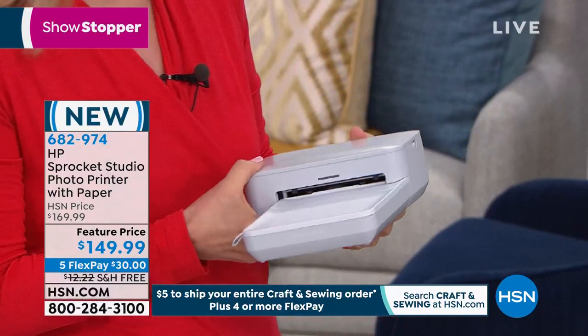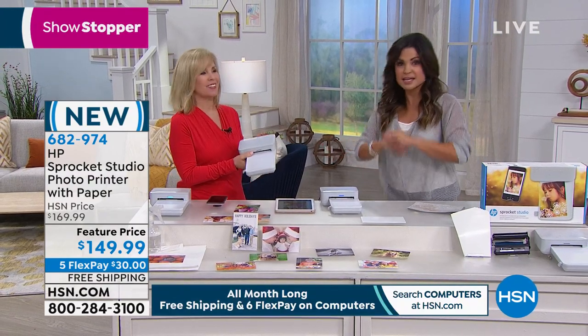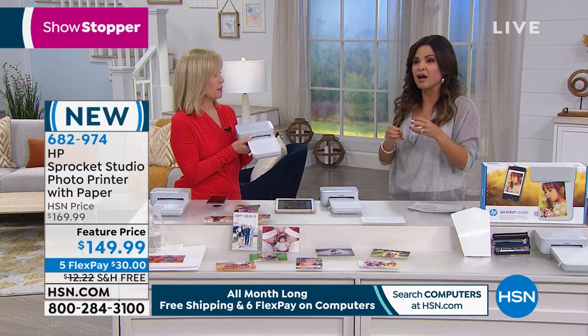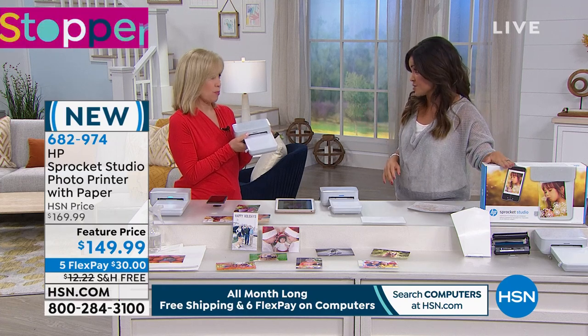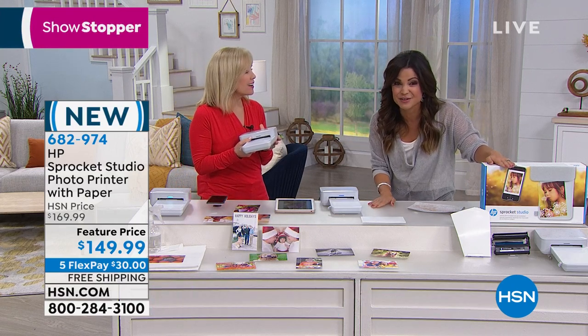Guess what we're printing now? Your classic full-size four by six photos. It seriously is like having a mobile kiosk anywhere you want to use it, because not only are you printing photos, you can use the free app and you can create collages, greeting cards, whatever you would like on the go. Brand spanking new. About 260 of these are left for you.